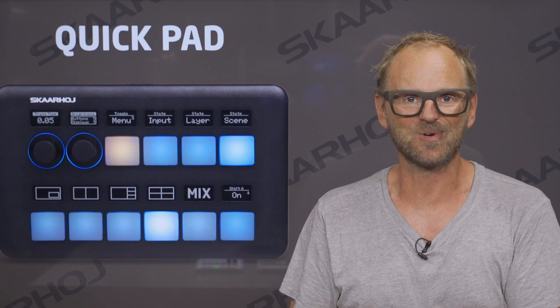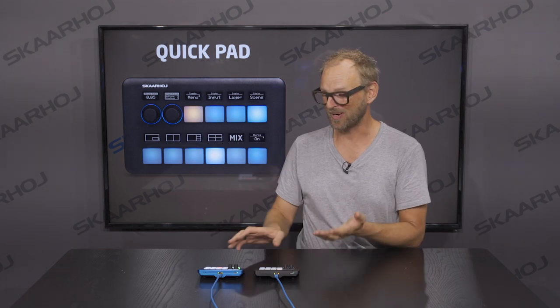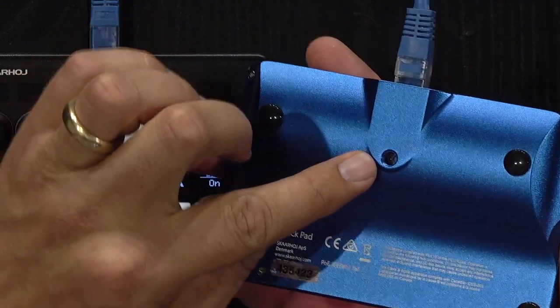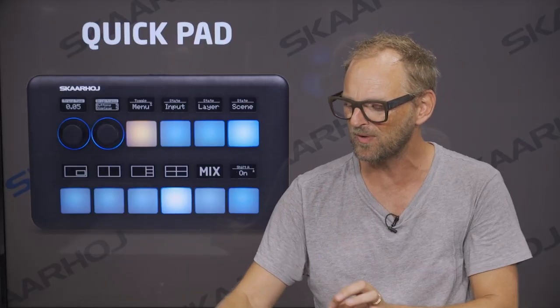Let's look at the controllers now. First, I want to show you the mechanical properties of the QuickPad. It is a unibody design, anodized aluminum, really durable, with a quarter-inch thread on the back, a nice angle on the table, and a beautiful curvature.